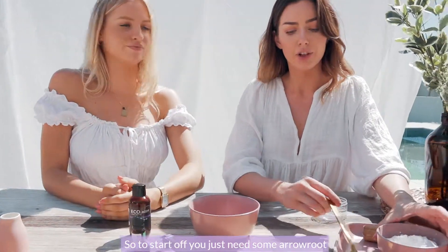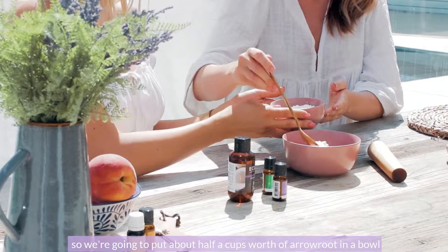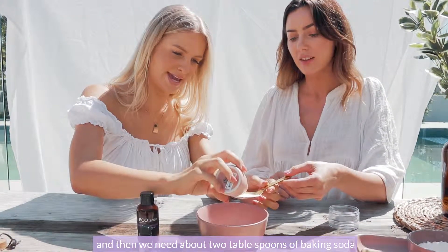So to start off, you just need some arrowroot. We're going to put about a half a cup's worth of arrowroot into a bowl, and then we need about two tablespoons of baking soda.